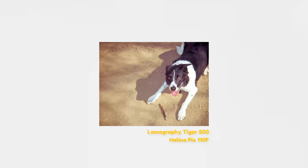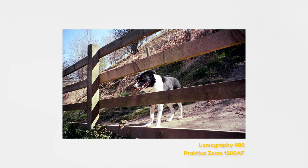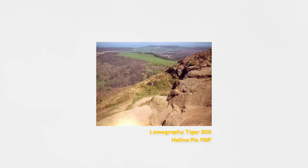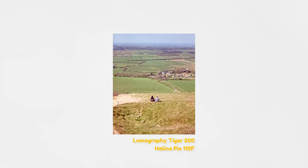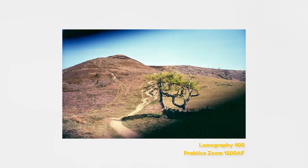I used Lomography film for both cameras, and this was before their recent price hike so it was budget-friendly at the time. For the 35mm point and shoot, which is a Practica 1200 AF, I used Lomography 400, and for the Helena 110 camera I used Lomo Tiger 200. The main quality of Lomography films I would say is definitely the punchiness and saturation, which I appreciated on this day when everything felt a lot bolder because of the sun and the plants coming back to life for spring.